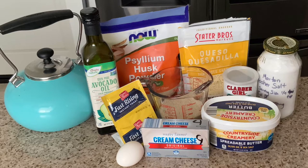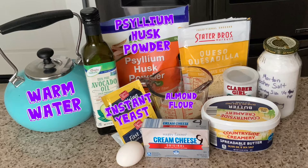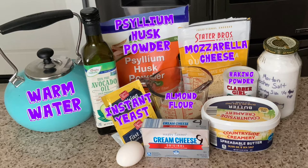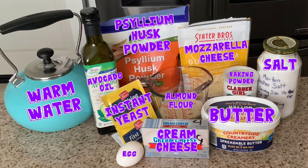Here are the basic ingredients we're going to need: yeast, water, almond flour, psyllium husk powder, baking powder, cheese, cream cheese, one egg, avocado oil for your hands — not for the cooking, but we still need it according to the recipe — butter, and coarse kosher salt.